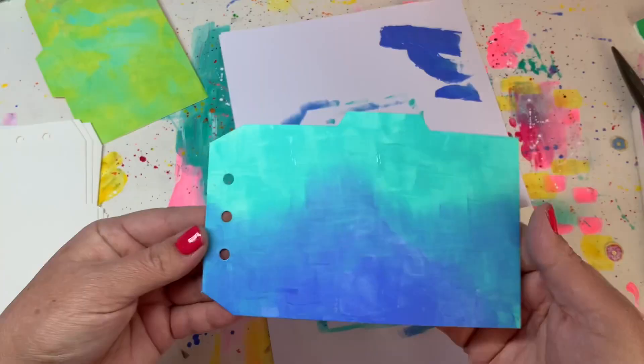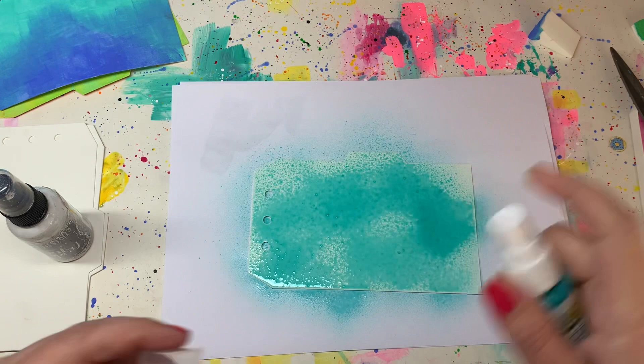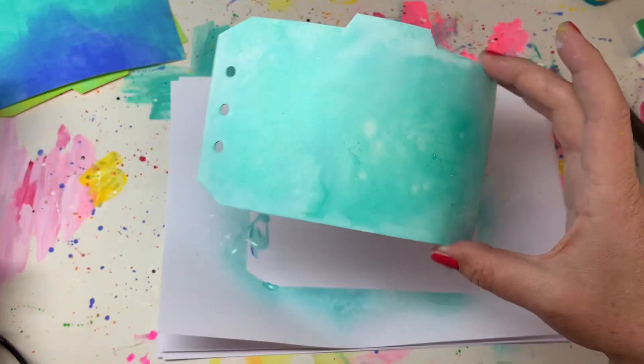The next very easy background technique is using sprays. I'm using a Candice spray and a Dilution spray — a white and a turquoise — and I'm just hitting it with a heat tool to give it a quick dry, and that way I've got a very easy, pretty background.